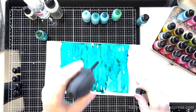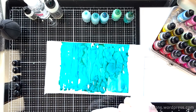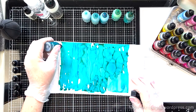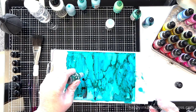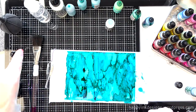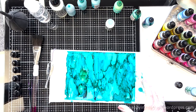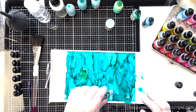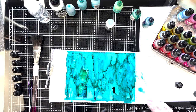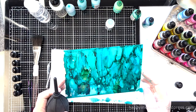I am using isopropyl alcohol — I couldn't get that lid off of my alcohol blending solution, but I think the isopropyl alcohol is the same thing or similar. So I'm adding a couple little dots of green in here and I'm using this Tim Holtz alcohol blower to move the color around a little bit.